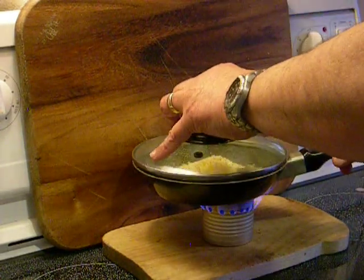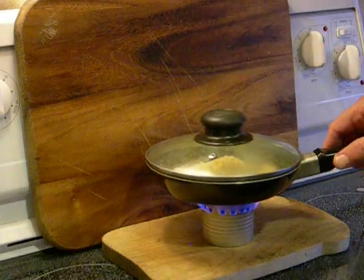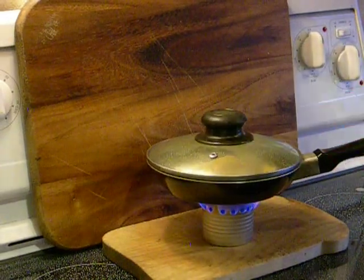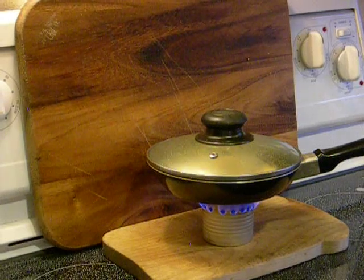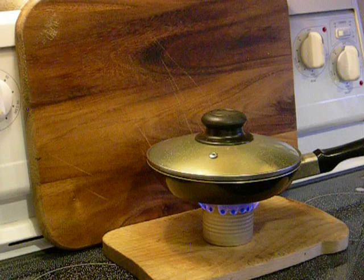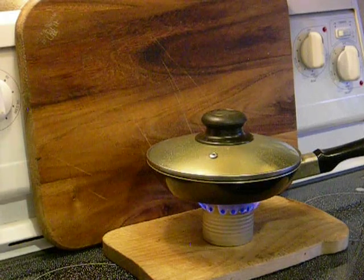The lid on the pan helps distribute the weight better on the stove. And what sometimes happens is just about the time those eggs get cooked, the fuel runs out — so it's just about the right amount.